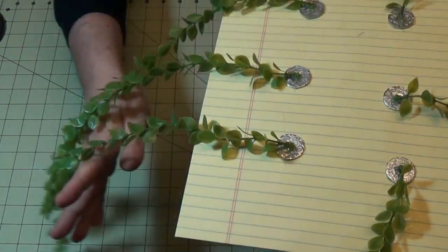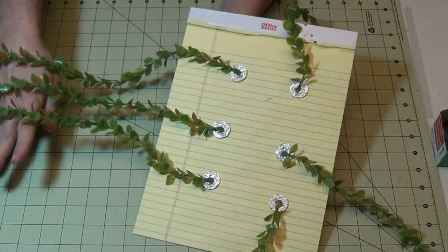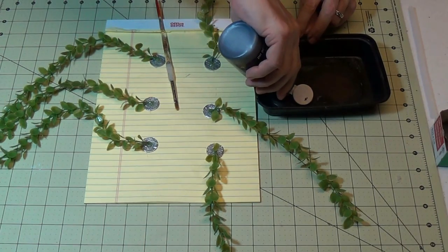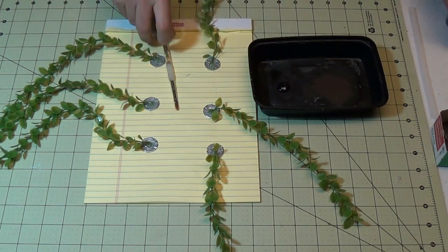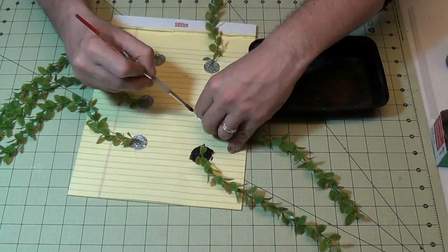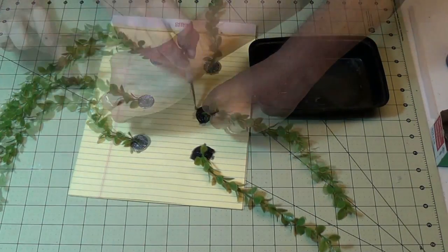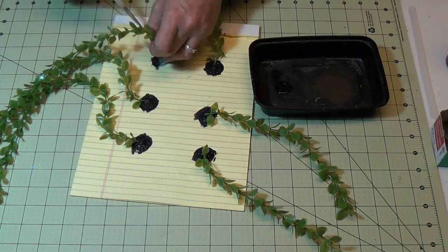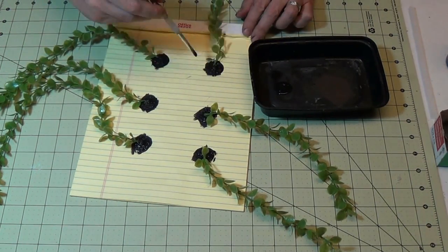Nice and attached and ready for the painting to be on the cliff. So to start that I'm just going to use a black, and I'll fill in all those, holding up the plant so I don't get the black on it. I'm just going to fill all those in with black — that'll be the nice base for my other colors. I'll let that dry up.